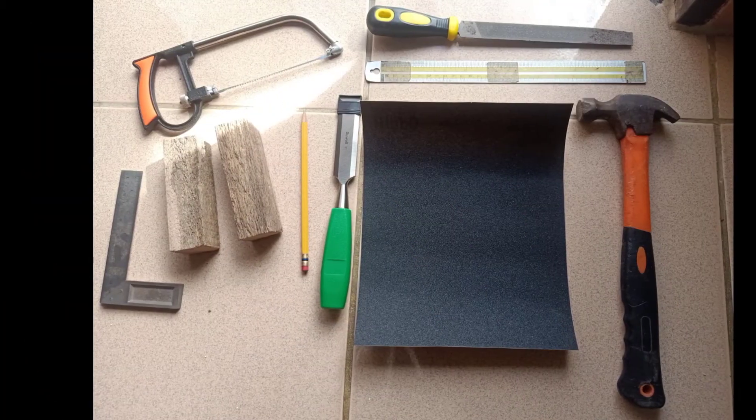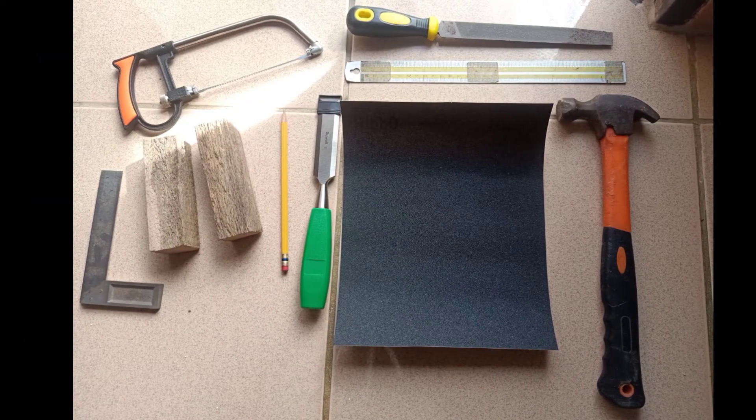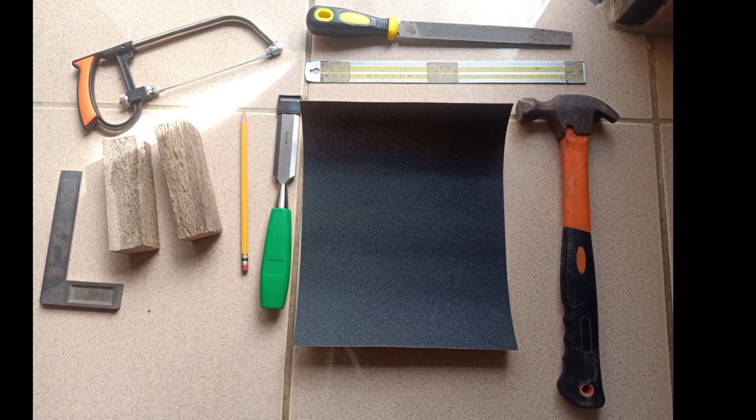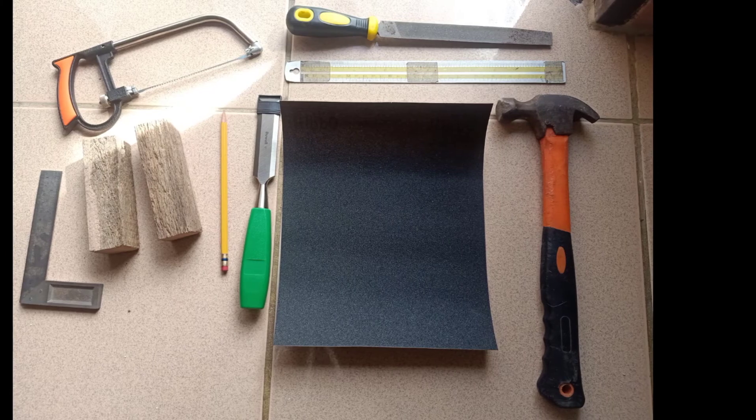First, you need materials like a tri-square, hack saw, 2x2x5 inch wood, pencil, chisel, ruler, file, sandpaper, and a hammer.